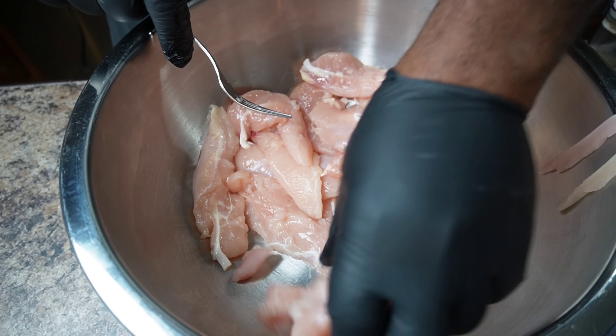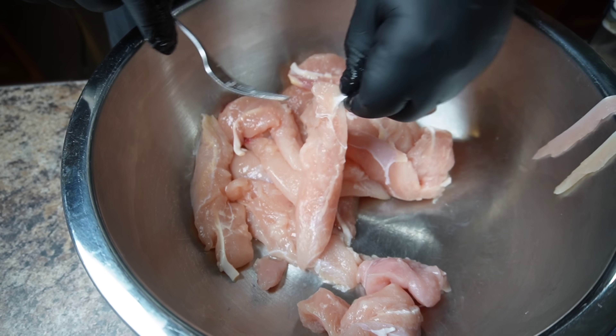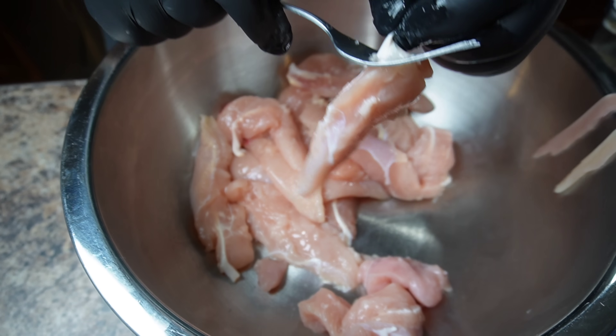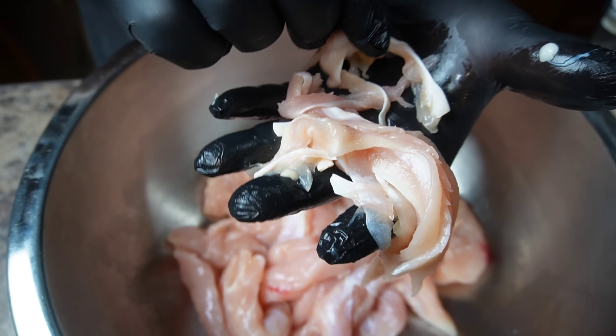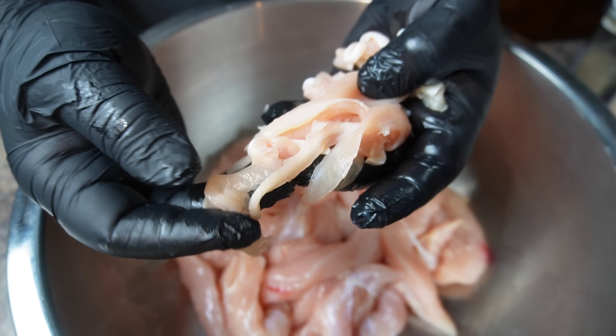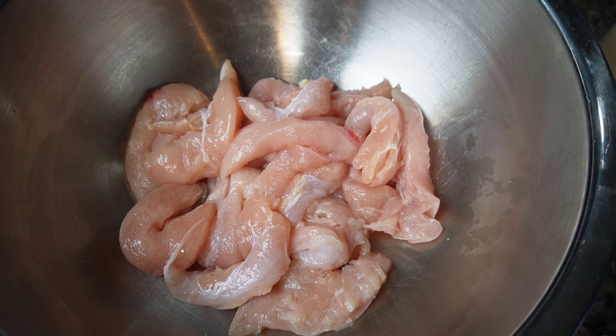Now I don't like cooking chicken tenders with this membrane because it does not look appealing. I know that some people will still cook their chicken tenders with the membrane in them — hey, if that's what you like, you go ahead and do it. With me, I have to take the membrane out because it looks so gross. As you can see, it looks like worms that I can go fishing with. But anyway, let's get into the recipe.